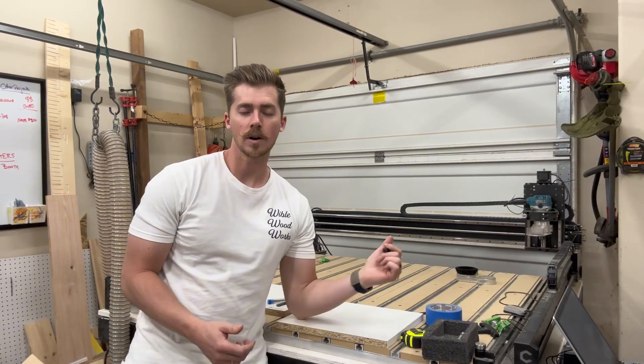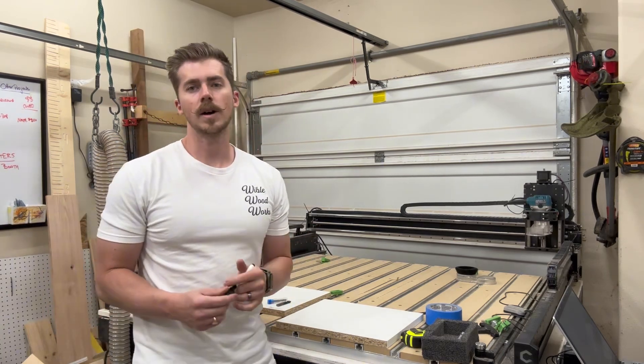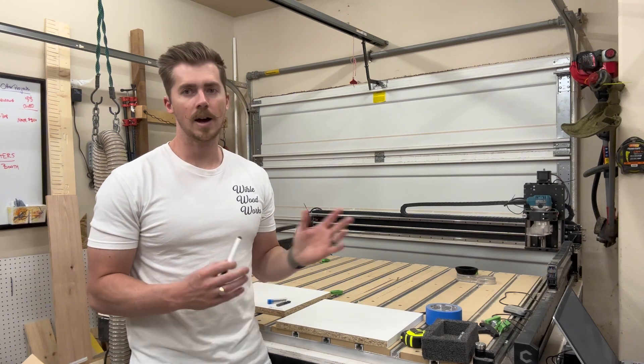Hello everyone, my name is Sean with Weibull Woodworks. I have a Shapoko 5 Pro CNC machine and I've had it for about a year now. I haven't made any YouTube videos on it, but I'm gonna start making a few just to show kind of how my year went.